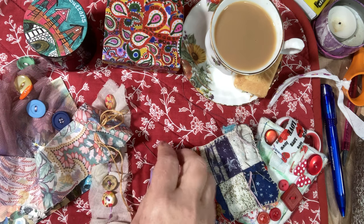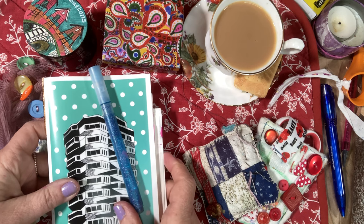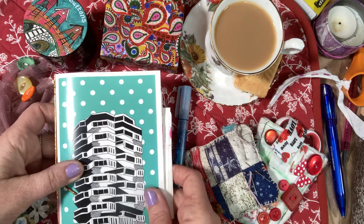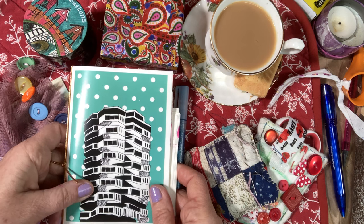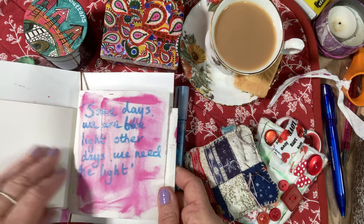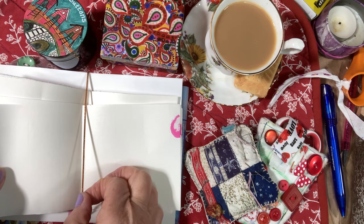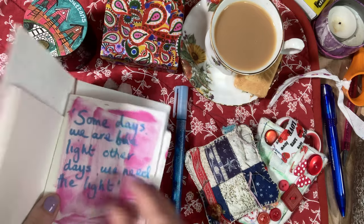Let me show you what I've been doing with the positive quotes that I'm collecting from this wonderful community in the live and in the comments. I'm just making a quick place to put some quotes. You can do yours however you want in your journals, but this is just a quick idea - something that I felt could be accessible to everybody. Maybe you've got a little notebook, but I've just made this with some scrap paper and a favourite pen.